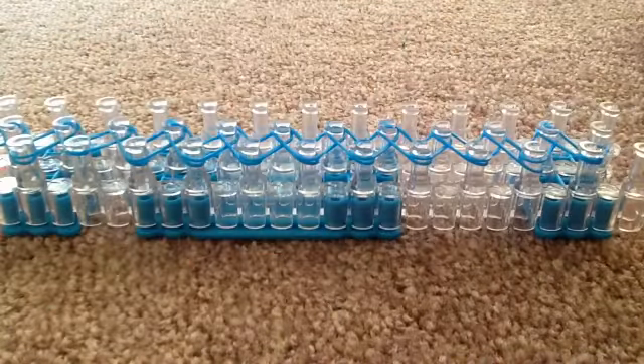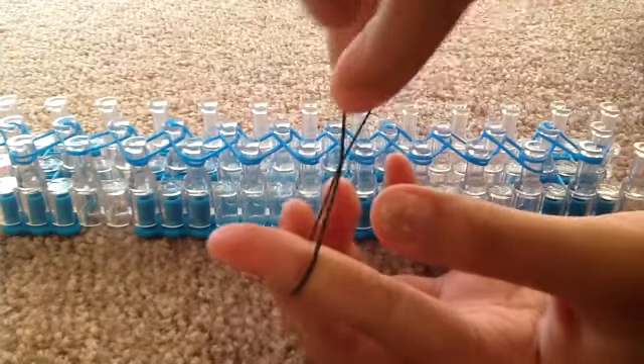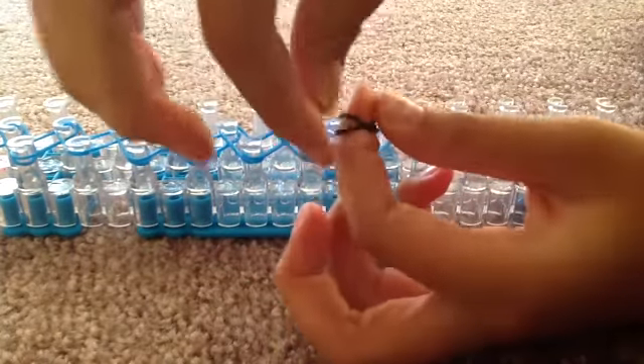Then you turn your loom over and grabbing another piece of rubber band — I chose black for my colour — and then twisting it into a figure-8 shape. After that, you make it into one rubber band which makes it better and thicker.